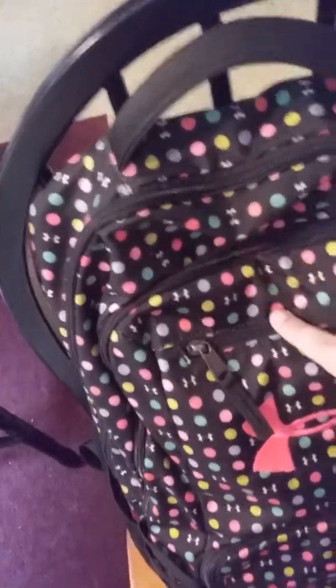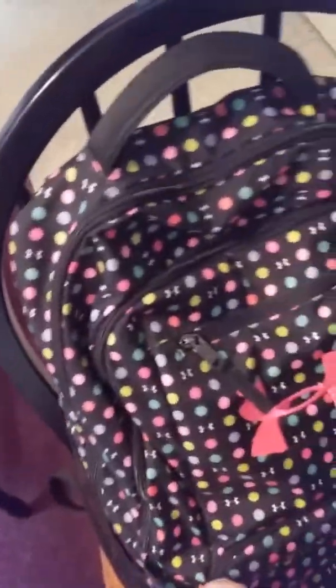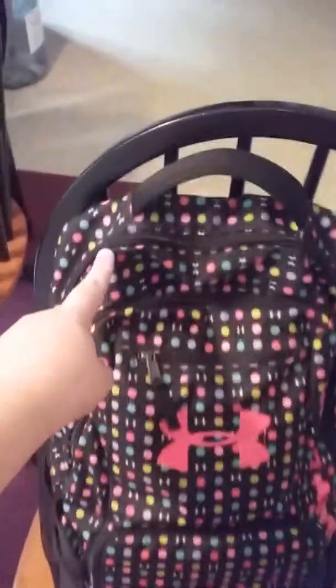It has Under Armour right here, and it has two pouches on the sides. Then it has a big pouch, medium pouch, small pouch, and another small pouch. So including these two side pouches, I have six pouches altogether. They have some pouches inside too, so let me open up the first pouch.